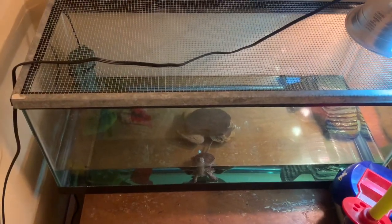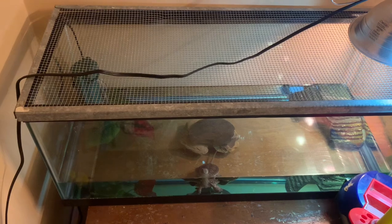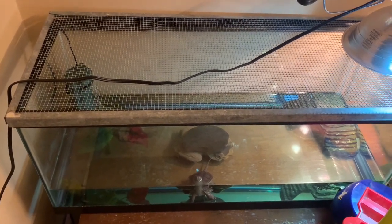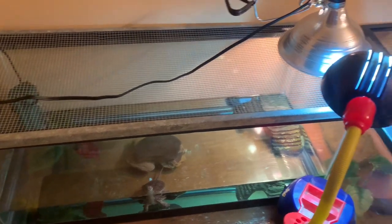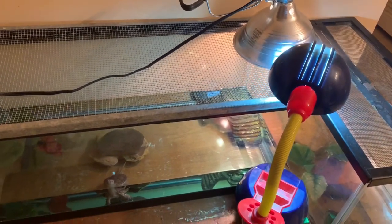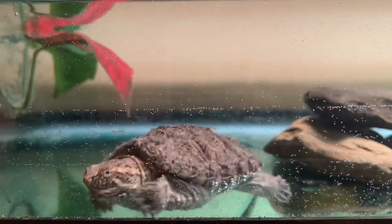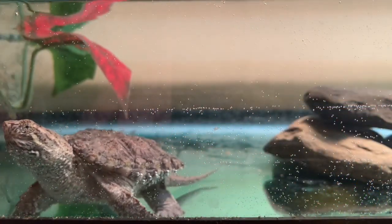Here is Charlie in his 20 gallon enclosure. The lighting setup for these enclosures are UVB and heat. It's not ideal, but it'll work for now. I do plan on moving them both outside in the spring so they can get natural sunlight, which will really help their growth.